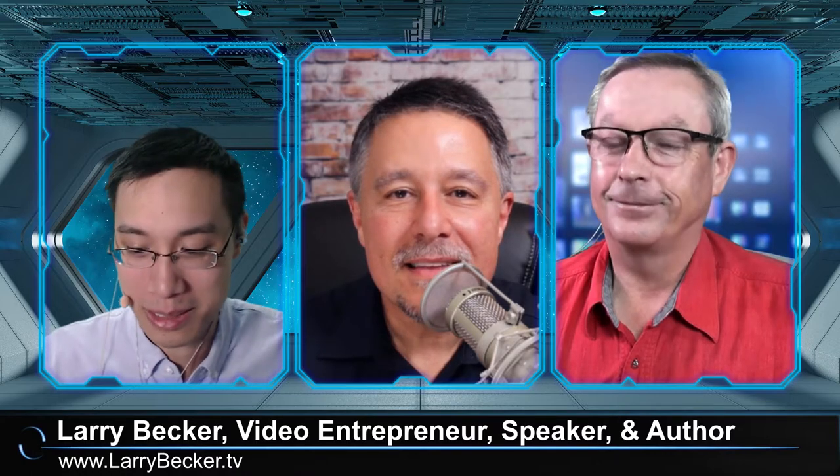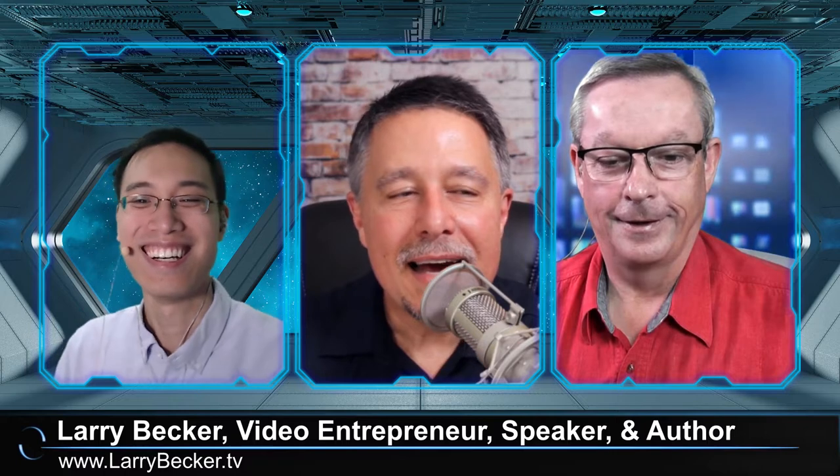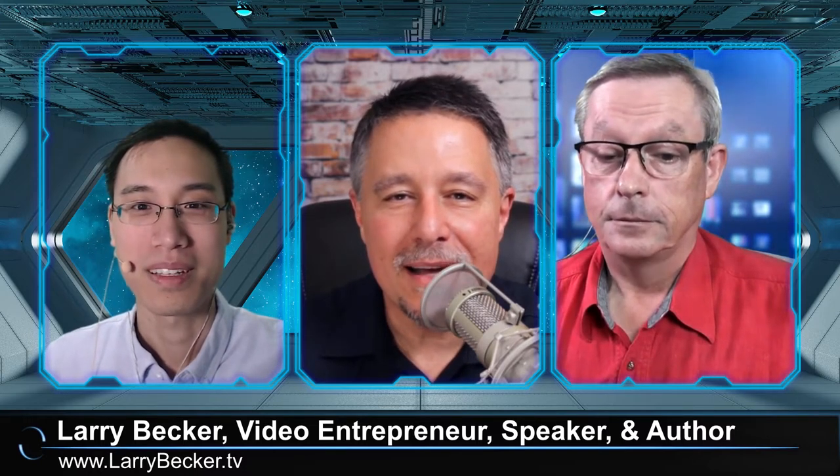Anyway, thanks again Larry for coming on. It's great to have you here. We hope you can come back another time. We didn't even get to talk about your 'how to be on camera' topic — we touched on it a little but we'll get to that next time. Yeah, I've got a book coming out in the next month or so called 'How to Be Great on Camera', and it's for everybody — it'll be a lot of fun.